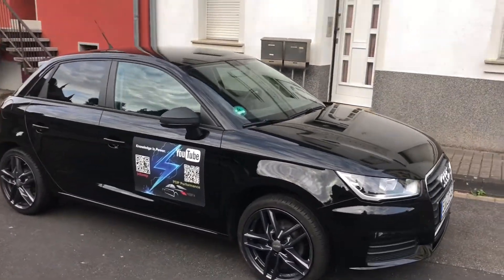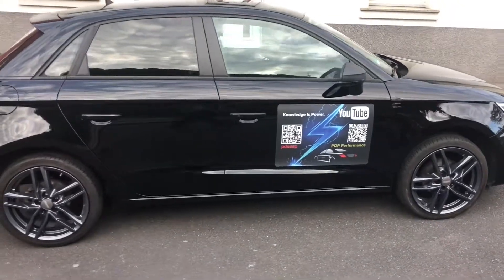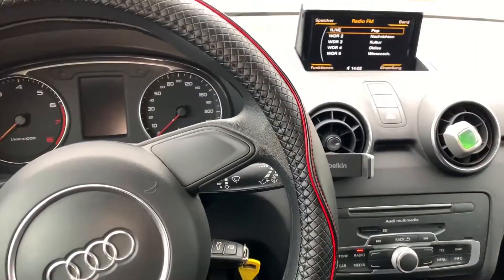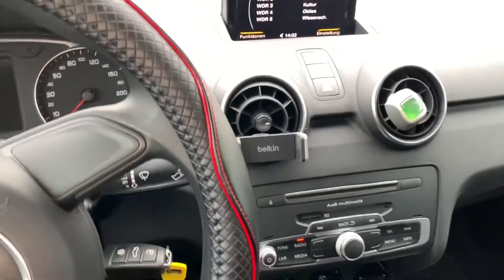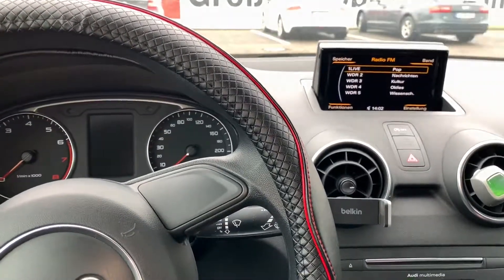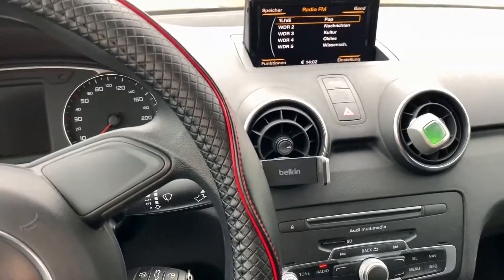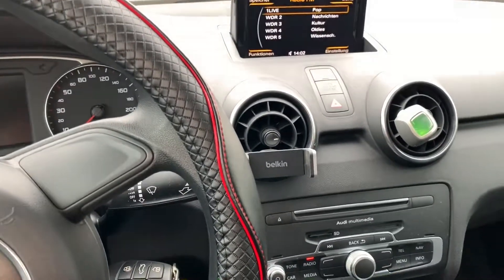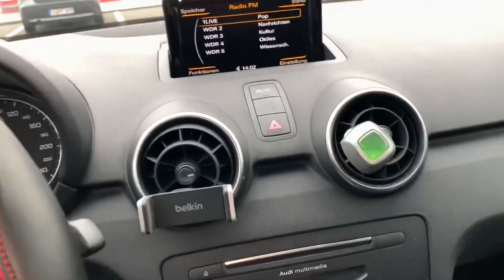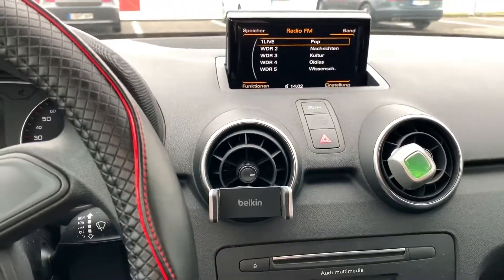Hello, today I'm going to show you how to reset your Audi multimedia concert sound system on your Audi A1 or S1 Sportback. For a reset or restarting the system, we are going to need the back button plus the rotary push button at the front side of your middle area in your car interior.